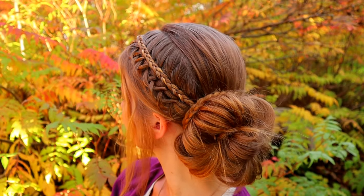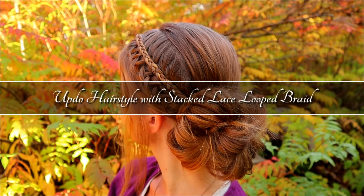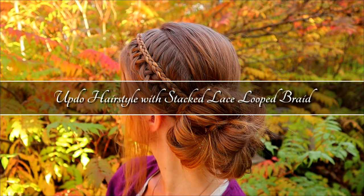Hi! In this video I will show you how to create an updo hairstyle with a stacked lace looped braid.